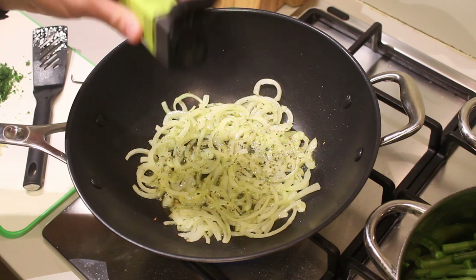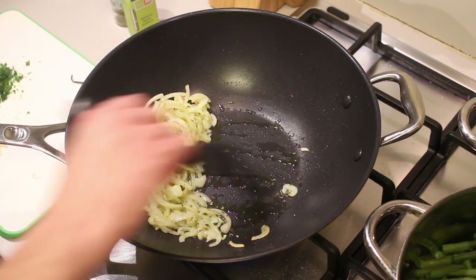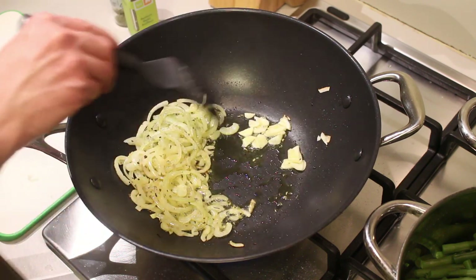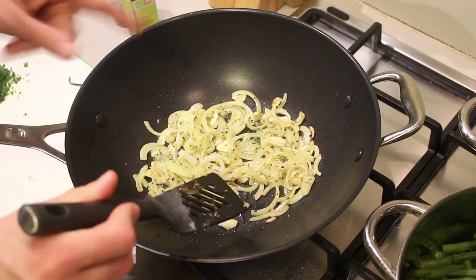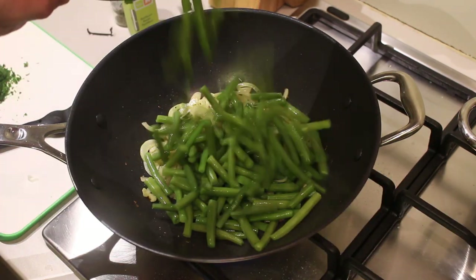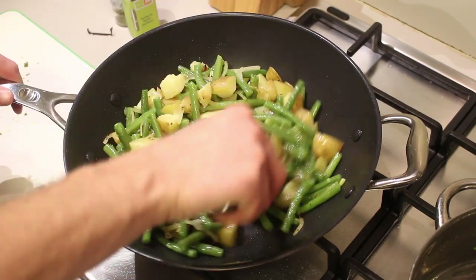Give it a good stir, scoot the onions over just a little bit, and add in your garlic. Give it a stir and let it fry for a bit to let the oil absorb the flavors. Once you start seeing the onion getting golden brown, go ahead and add your beans and the potatoes. Give everything a really good stir so that everything gets nice and coated.